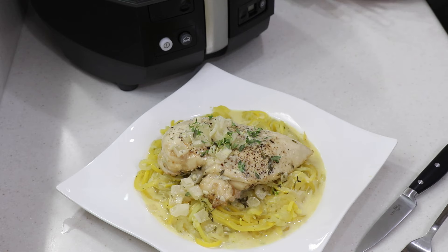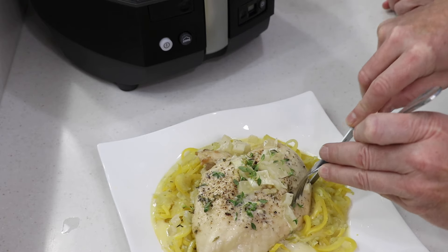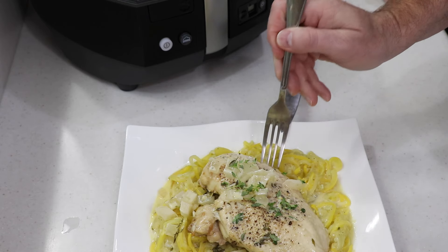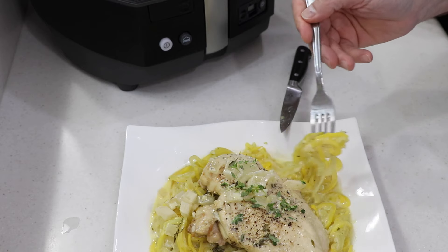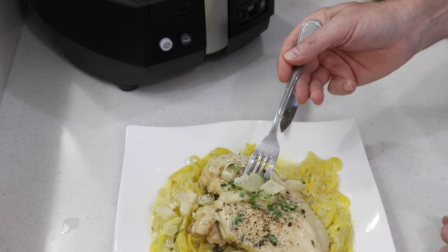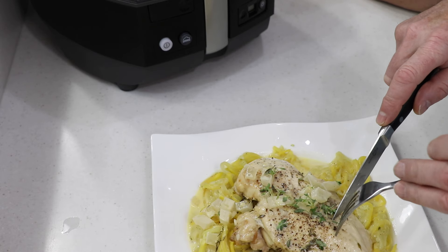Hi everyone — go ahead and try it. I'm letting you try everything: grab some chicken, some zoodles, and some sauce. The chicken has to be perfect. Show the people the chicken — how beautifully cooked that is. Make sure you get some of that sauce. The zoodles are good too. Can you taste the thyme in there? Lemony? Both? Very, very good. You could do regular noodles, but why when you have 400 yellow squash growing out there?